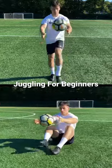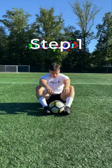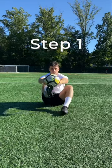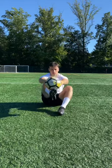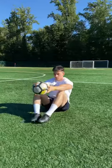Here's a step-by-step tutorial on how to juggle a soccer ball for beginners. For step one, start in a seated position with your feet set flat and the ball out in front of you. Lift your legs and practice making contact with the shoelace portion of your foot.